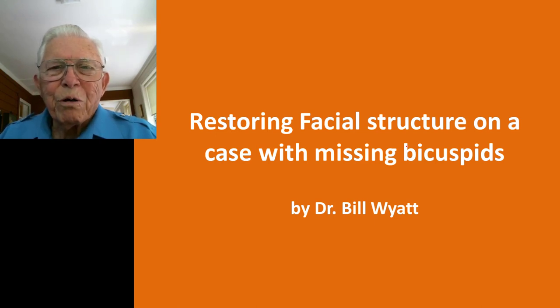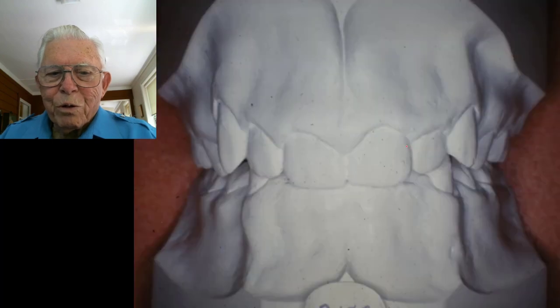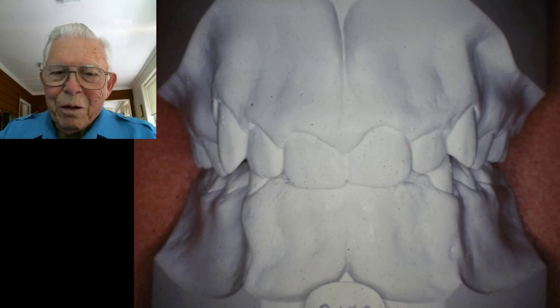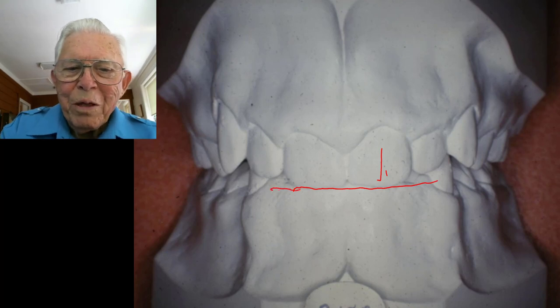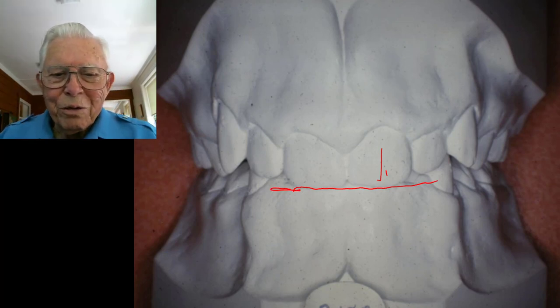The case was back in the early 70s, right after we had come up with our intrusion arches, so we used that on him too. Here's the patient — he looks like a pretty normal facial structure, but when you look at the teeth he has a deep closed bite, and the teeth are kind of tucked back like a Class II division two type. You can't actually see his lower anterior teeth.